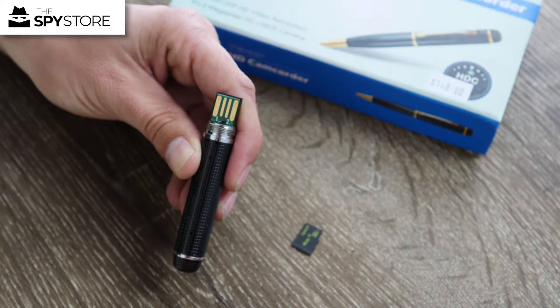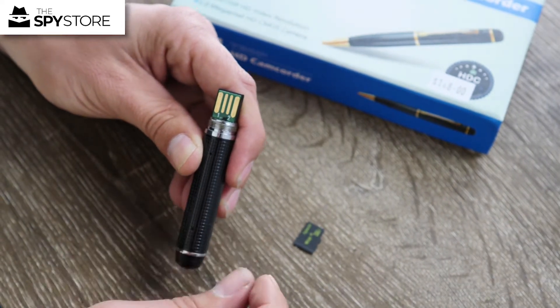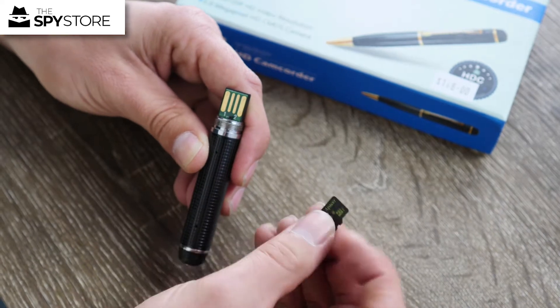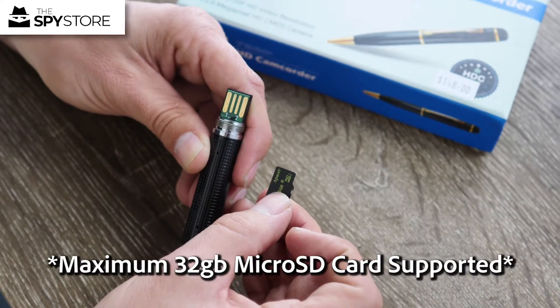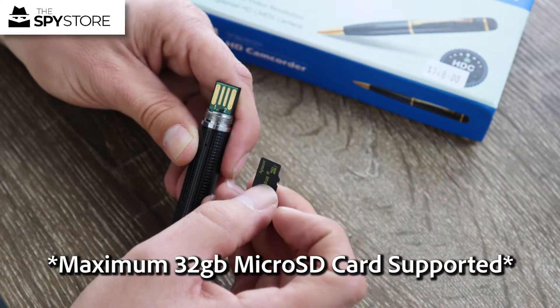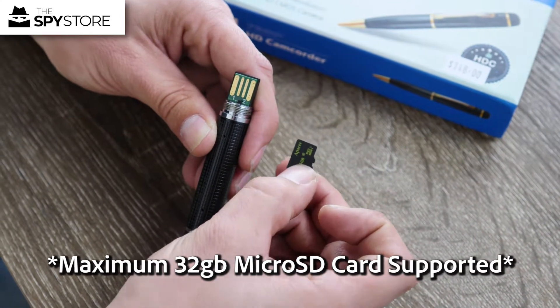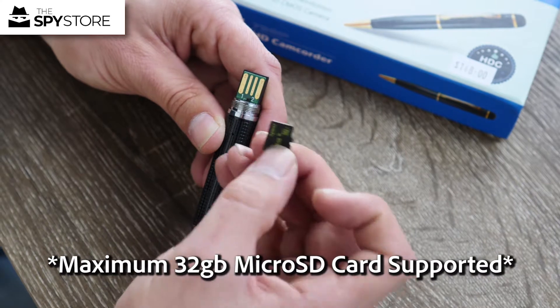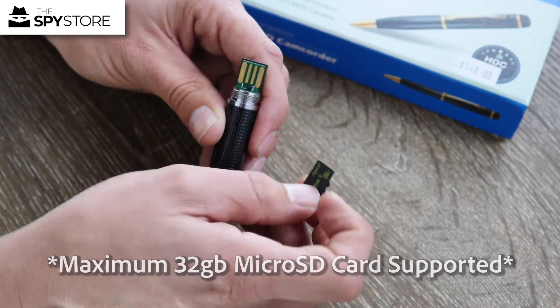We're going to do a little video test and I'll show you how to operate the unit. You'll want to get your micro SD card, which you've purchased separately. The 720 pen can accept up to 32 gigs. Battery life wise you're probably going to get about an hour, so you'll always have less battery life than storage capacity. Make sure you have a 16 or 32 gig card — the 720 pen has no built-in memory.